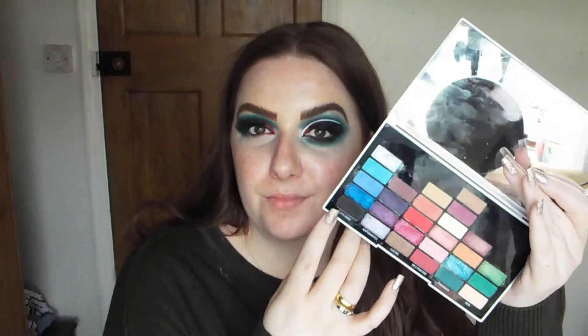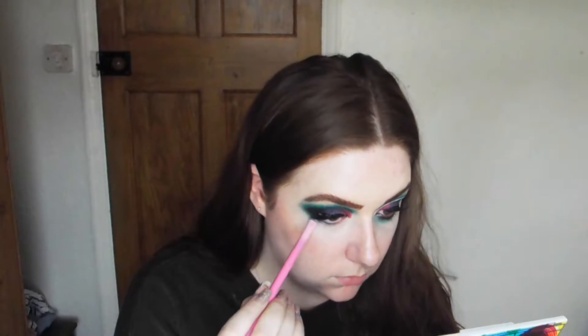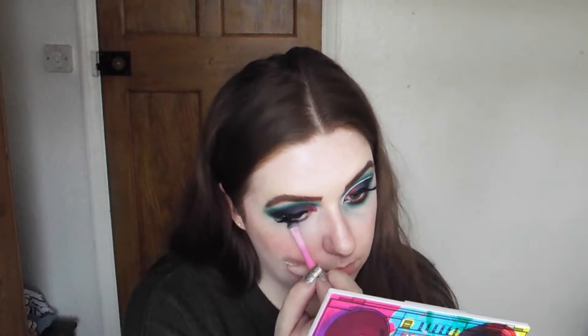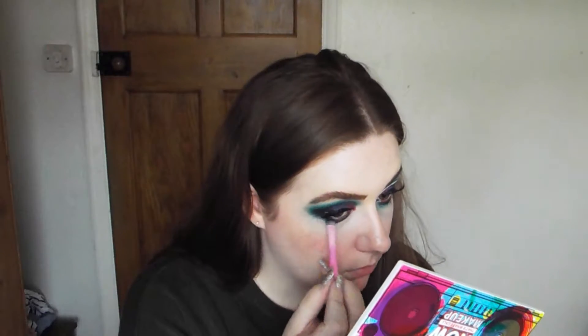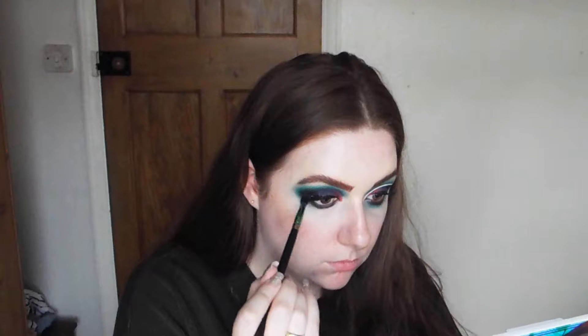Time for lashes - I'm going to use the Eye Lure Heartbreaker lashes. Then going back into the matte black shade, I'm going to take that along my lower lash line so it connects to my lid. I'll then go in with the same green shade and blend that out into the black, and also use the same beige shade to blend that green out, so everything connects and matches our crease.